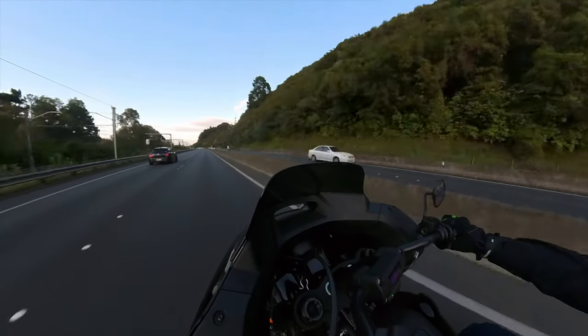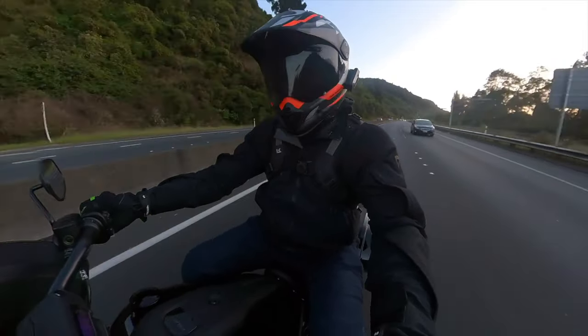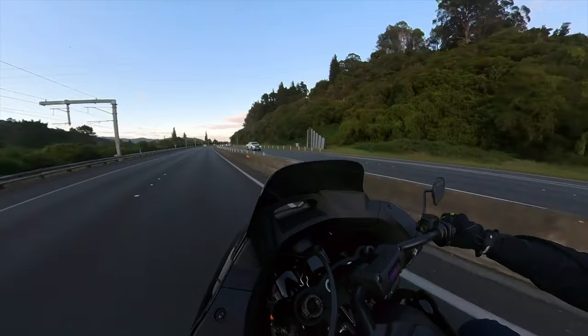We've got these massive panniers down the back. They appear to be the same jobs as the Street Glide and the Sport Glide that I rode probably 18 months ago now.